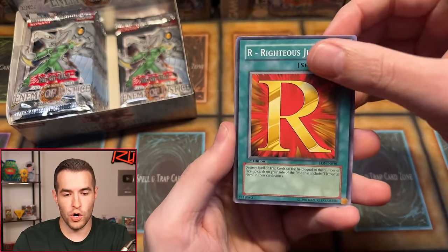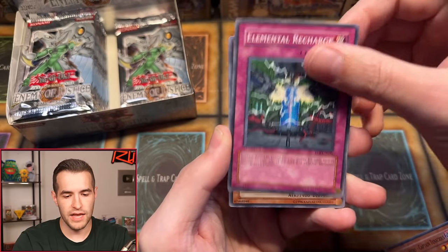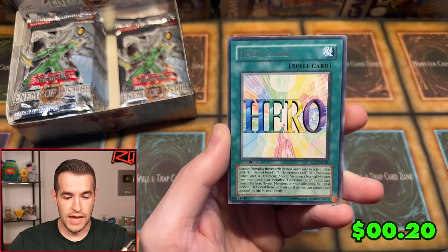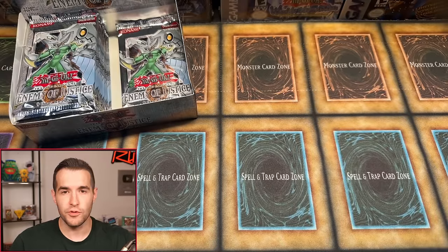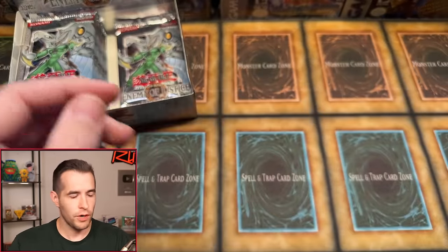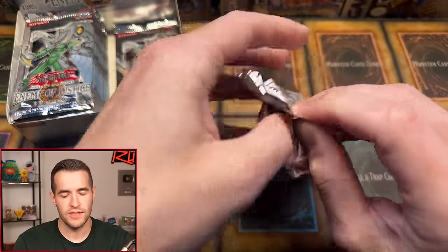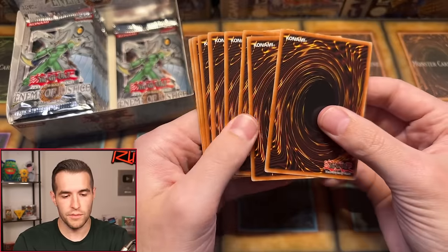Completing Jordan's last packs: Righteous Justice, Searchlight Man, Bountiful Artemis, Misfortune, Destiny Hero Captain Tenacious, Elemental Recharge, Layard the Liberator, and Hero Flash. This is a very small set — only about 60 cards — so we're seeing a lot of the same cards repeat. There are a few decent retail ultimates in this set, just not big money cards. Overall though, better than I remember at least.